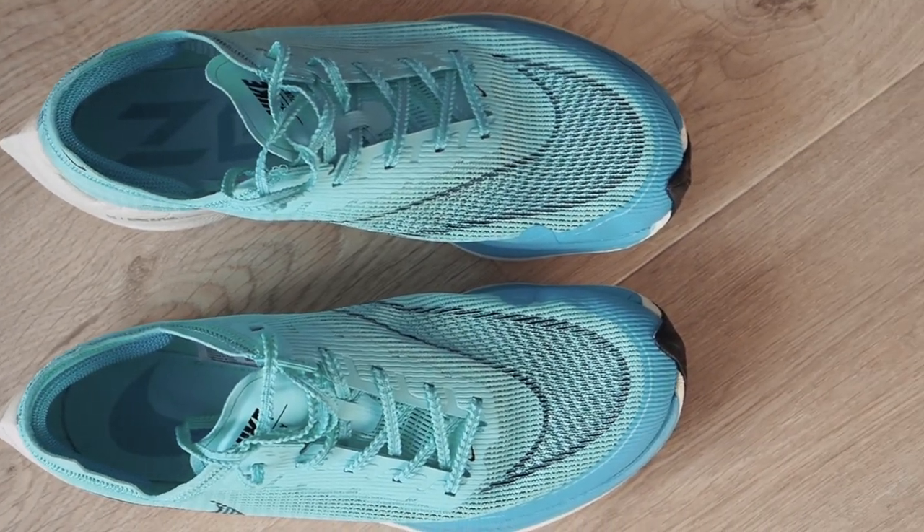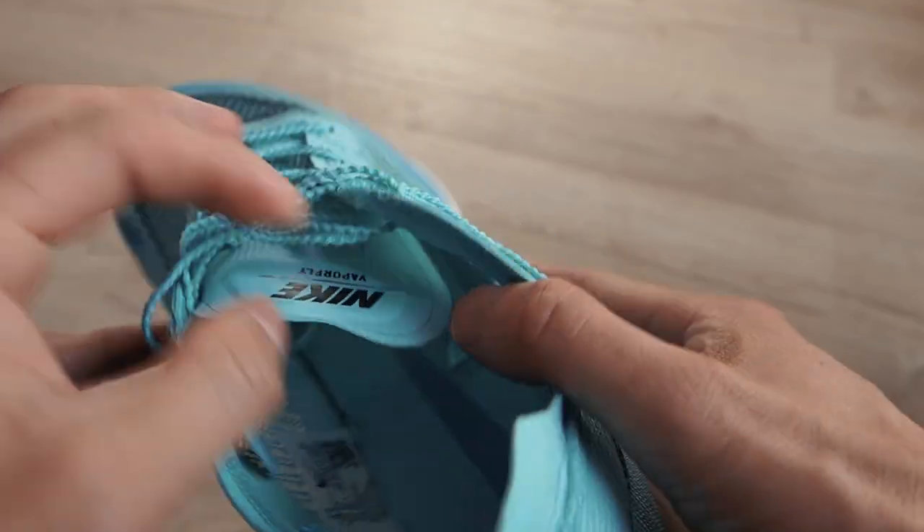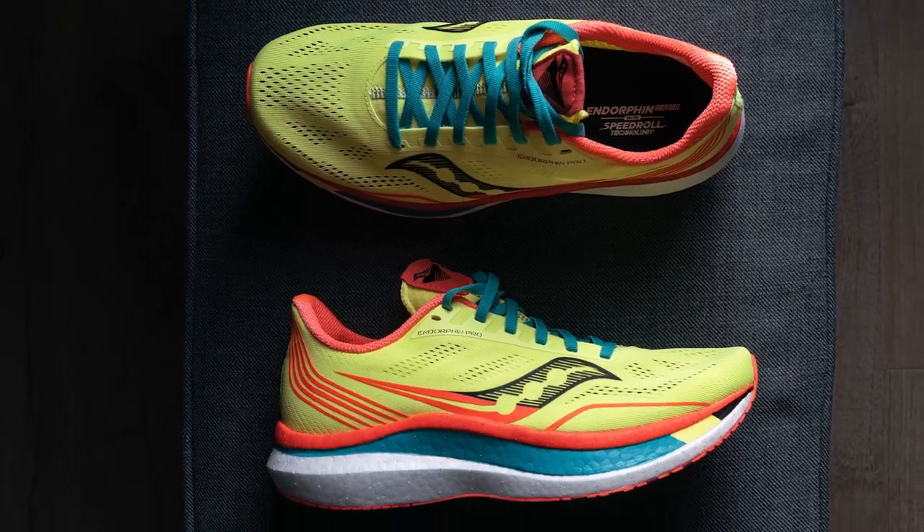Let's move on to the pros of the Next% 2. The first pro is obviously the upper — everything about it has been redesigned in terms of materials. Even though it's ever so slightly heavier, it's still so light and it's a much better upper than the Next% 1s in my opinion. In the overall landscape of this category of shoes, something like the Saucony Endorphin Pro has a nicer upper, but in the context of moving from Next% 1 to 2, I think it's a clear pro.